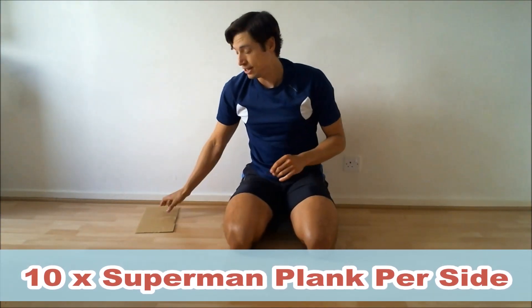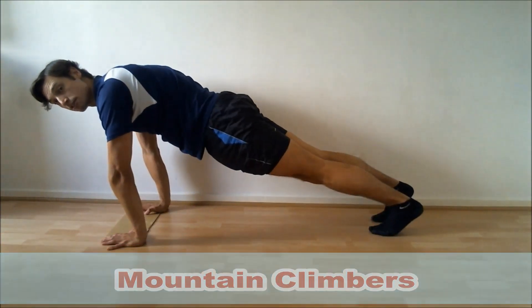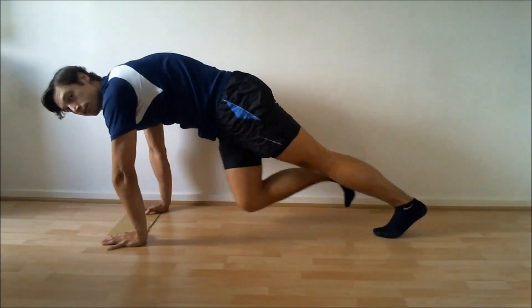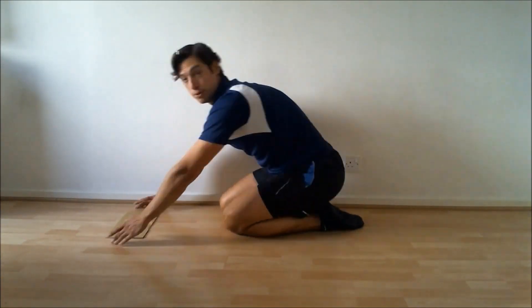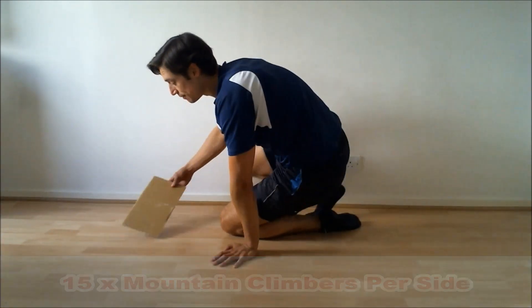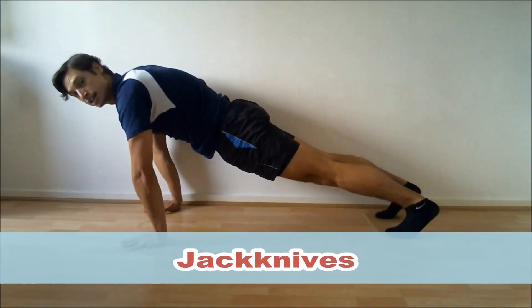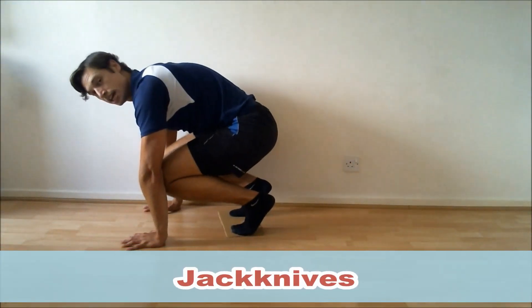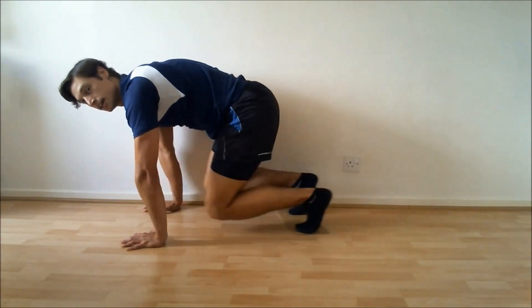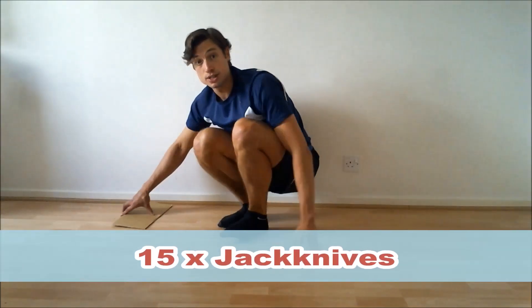The final exercise, you can either do mountain climbers — press-up position, knees across the body, all the way up to 30, which is 15 per leg. Or you can do the really difficult version using a piece of cardboard — and as long as you've got a slidey floor, you can even just use regular socks. In a press-up position, you do what's called jackknives: bring your knees up towards your chest and then back. You're going to be doing 15 of those in total.